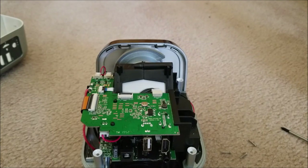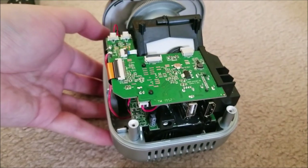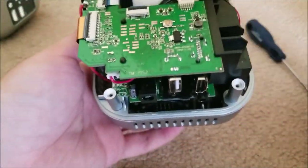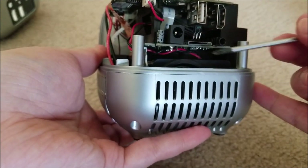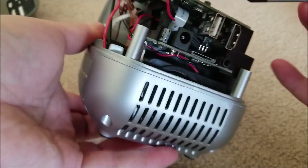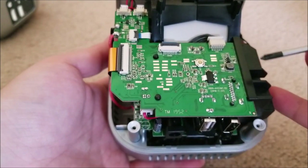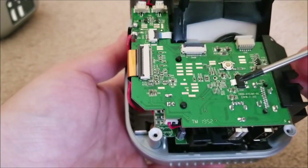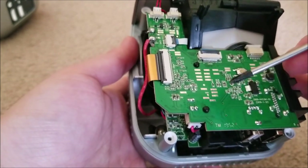More interesting than that is the actual electronics we get to first peek at. Here you can see the main board itself - it actually appears to be two boards. One is like an I/O board with all the jacks, the SD card, the IR, and all that. The second board up top has USB and HDMI, and seems to be doing pretty much everything. There's the power button, some sort of switching regulator, and a lot of random test pads all over the place.